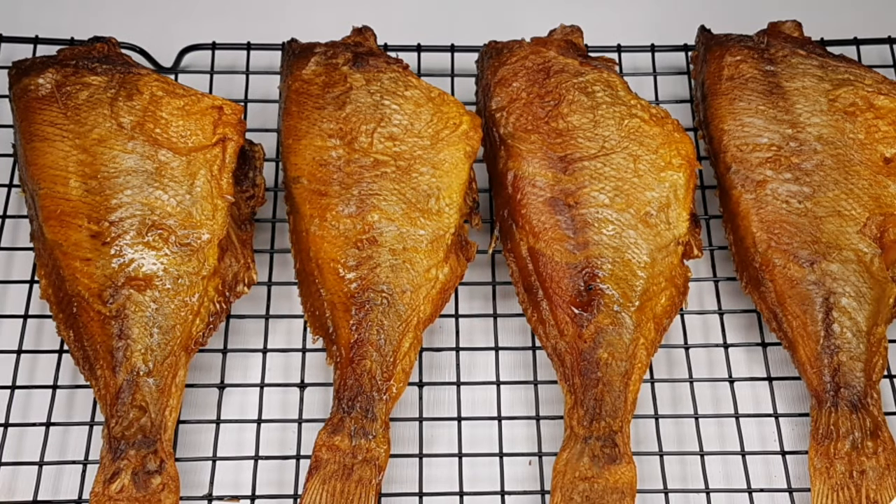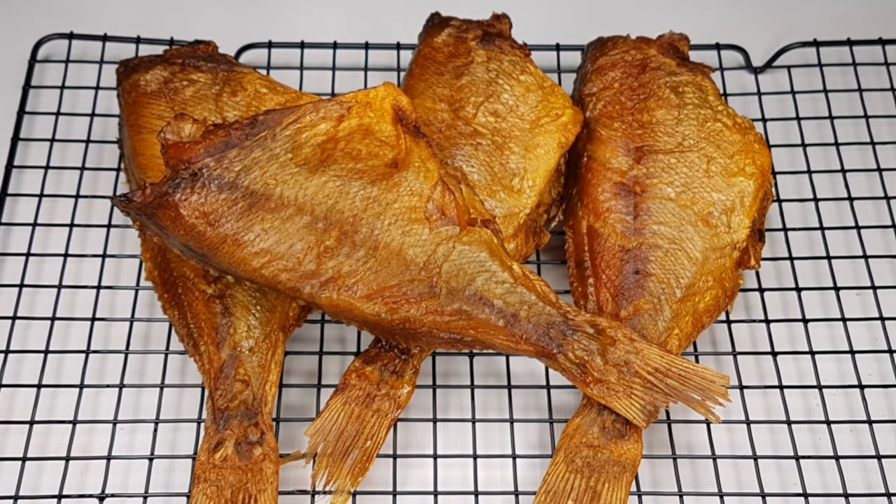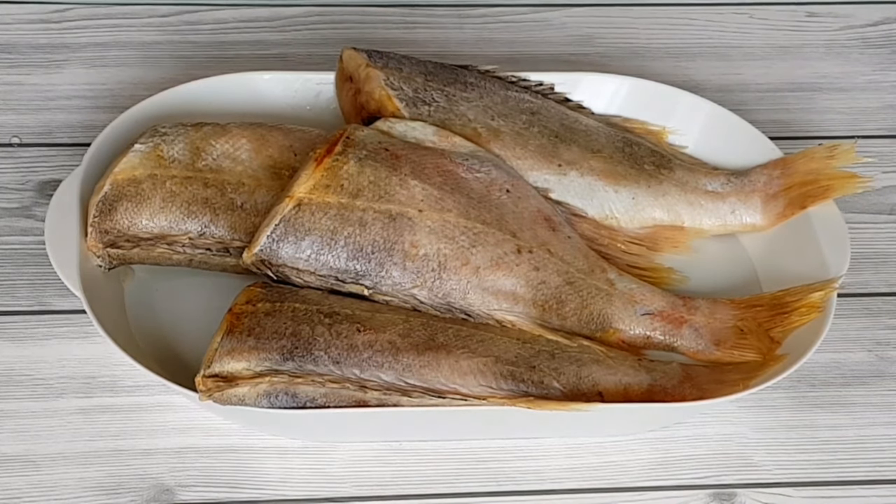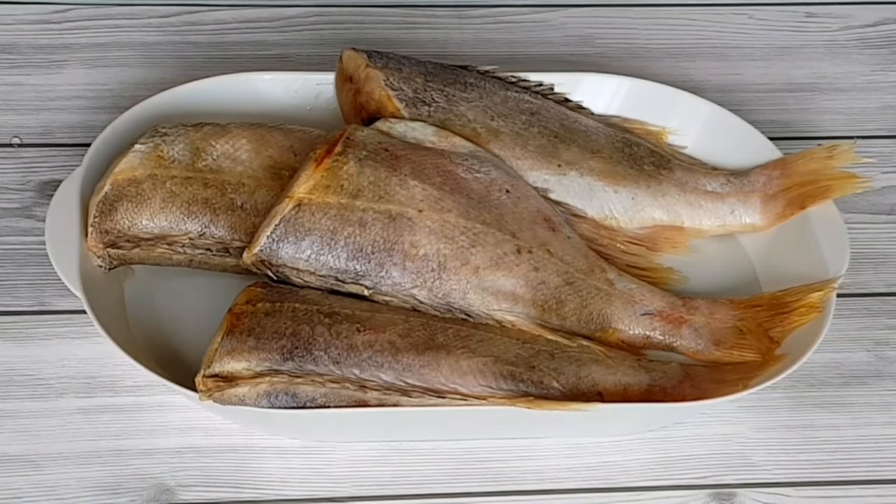Hi guys, welcome back to my channel. In today's video I'm going to show you how I dry fish at home. Here is the fish I'm going to dry — it's called red fish. It's so tasty, you can try it out, and this is one of my favorite fish.